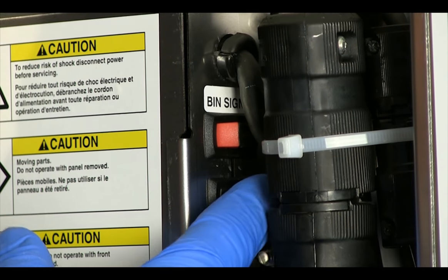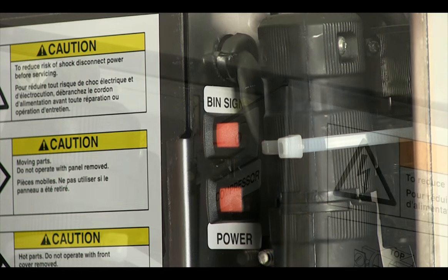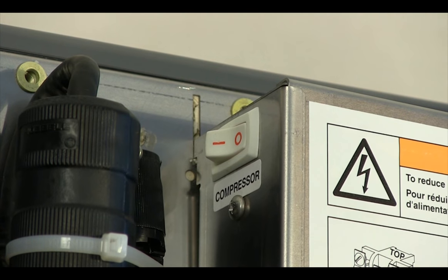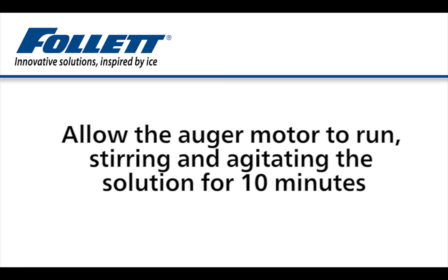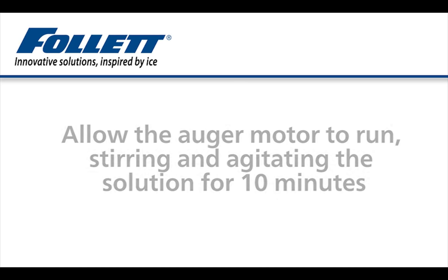Turn the power switch back on, leaving the compressor switch in the off position. Allow the auger motor to run, stirring and agitating the solution in the evaporator for 10 minutes.